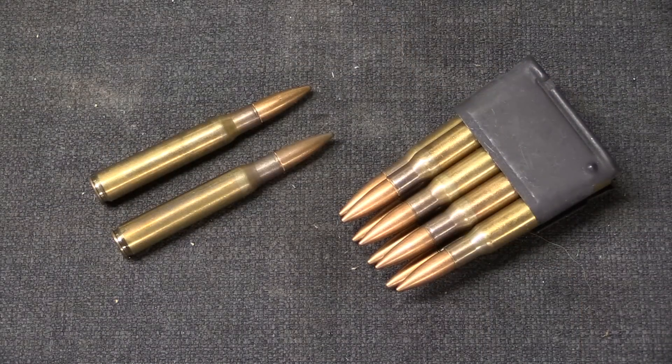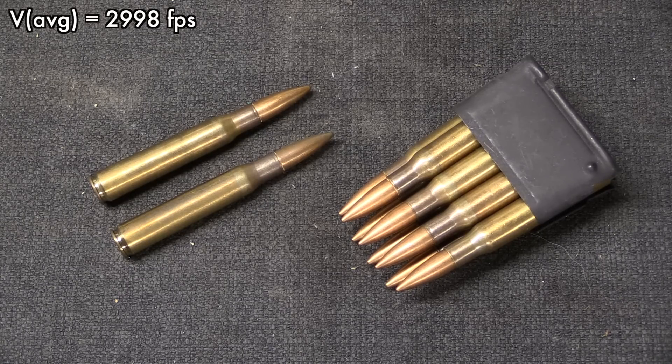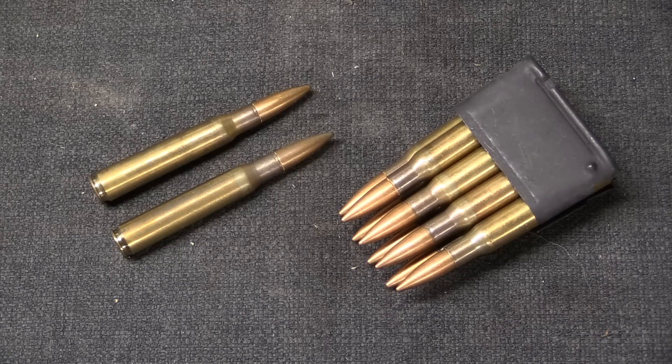With 15 rounds as our sample group, we got an average velocity of 2,998 feet per second — so basically 3,000. Extreme spread was 90 feet per second, which gives us a standard deviation of 25.36 feet per second. That's not the worst we've ever seen, but it's far from the best — less than you would expect for good quality modern factory ammunition. However, there was nothing else with this ammunition that gave problems: no hang fires, no double strikes required.